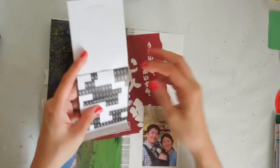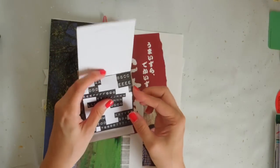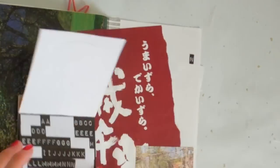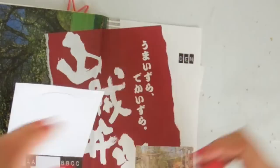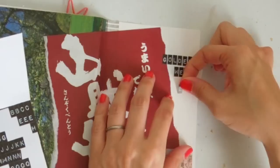Here I'm using the Tim Holtz lettering that I absolutely love. It's nice and small. I'm pasting the word — I think it's 'Golden Week 2015.' I start from the last letter of the word, just so that I don't run out of space.